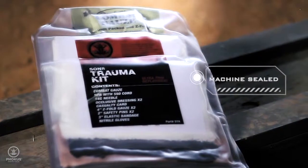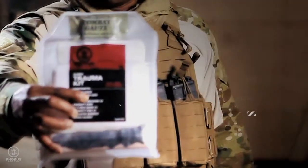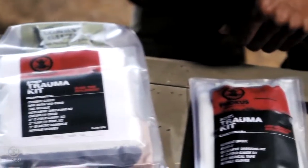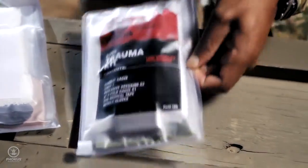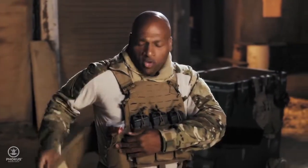Contents are protected by a machine sealed heavy duty medical grade vinyl container and can be customized for a unit's specific needs. The Sun's trauma kit is also available in a low vis size, for situations where space considerations are even more critical.